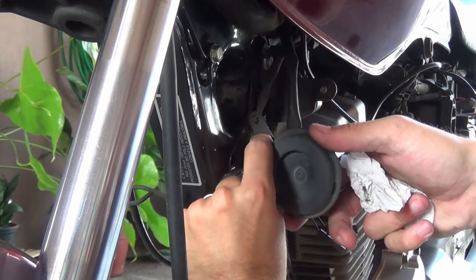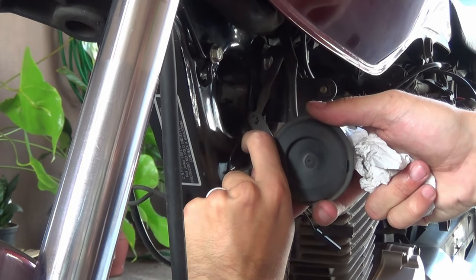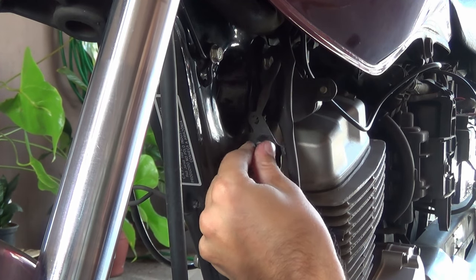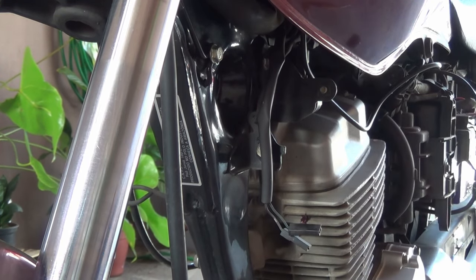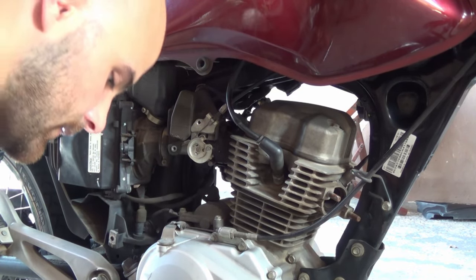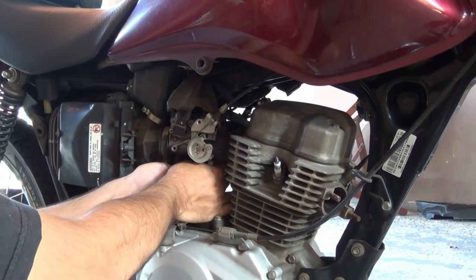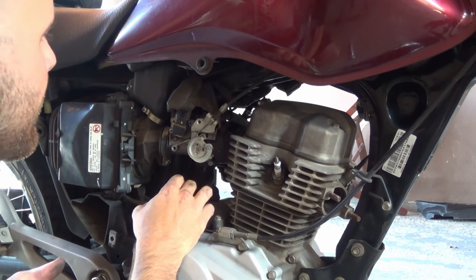The good part about doing this now is that since I just took apart a bike like this to the same extent last week, I already know exactly what to remove so I don't get hung up. That's the O2 sensor and that's the oil temperature sensor. The reason I'm taking all these external parts off before I even crack open the valve cover is so I don't risk dumping a bunch of dirt inside the engine.